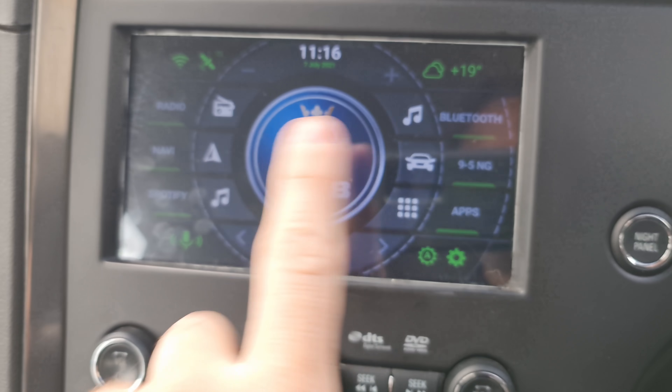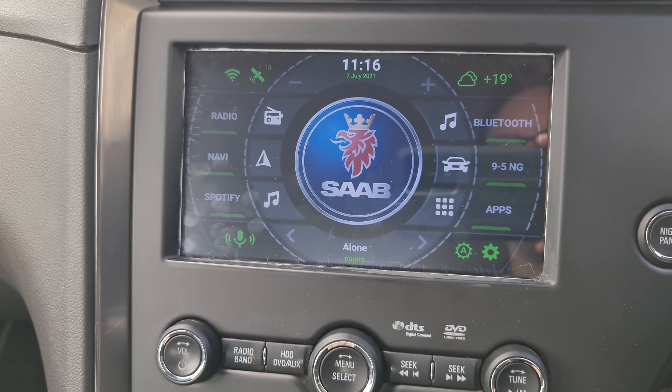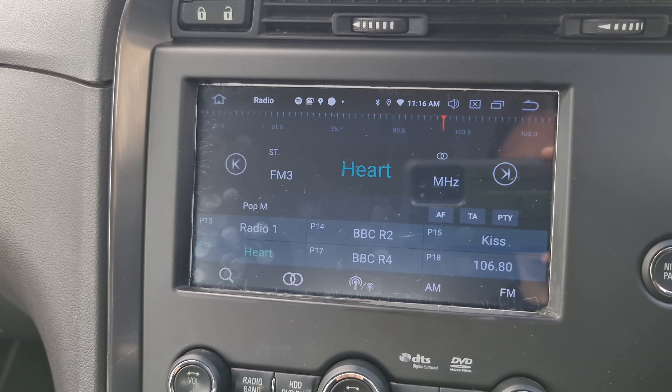It comes to the dashboard. I've got the Agama launcher because I quite like it — it has a Saab logo on it. What's it like to live with? Hit radio if you want to listen to the radio, nice and easy.